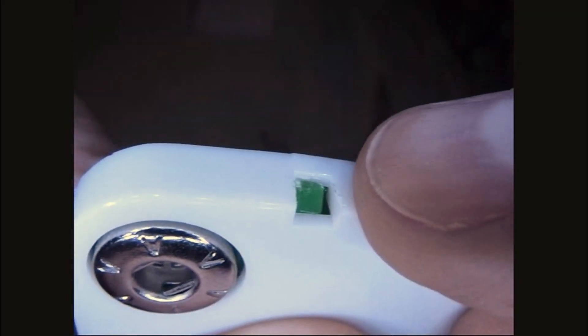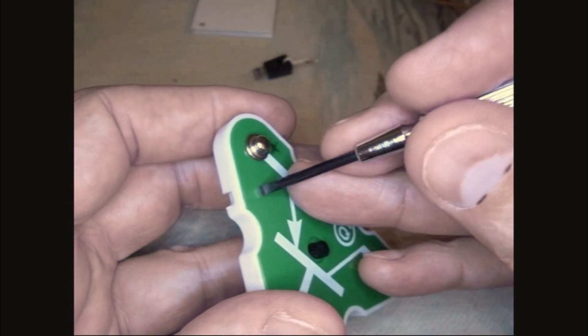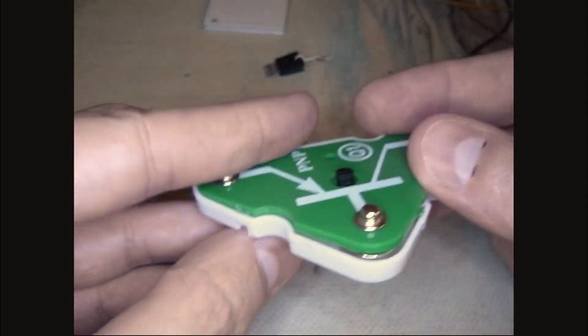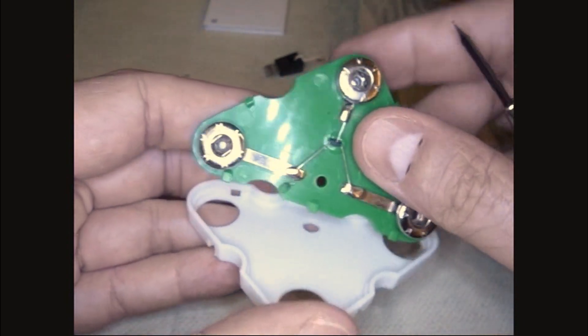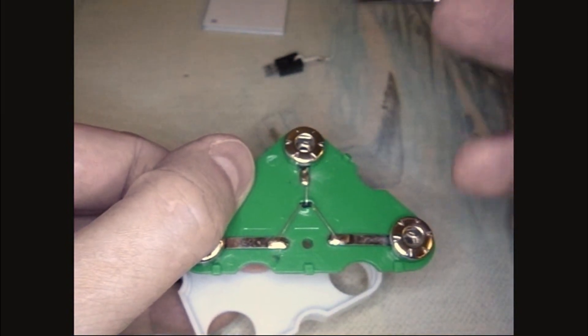Let me show you up close — this one I've already whittled down. You can see I left enough that it'll still catch, and this one I'm still whittling on. You can see where I've cut it right there. Now with the whittling done, I'm able to put a small screwdriver in here and just pop it off. I'm leaving enough so that when I put it back it's going to snap in there. I only had to whittle these two fingers and the other three I just left alone.